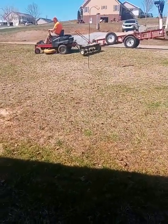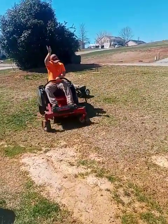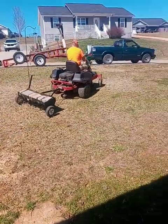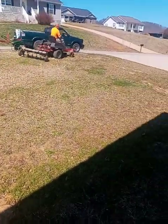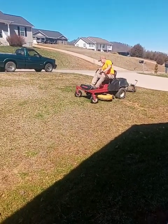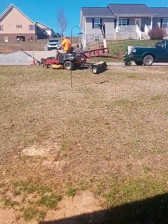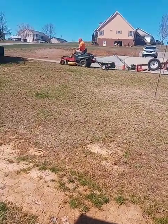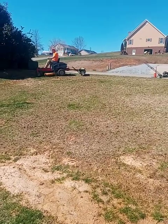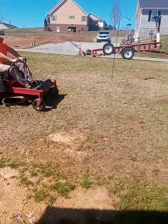Right down through here they really didn't want us to do much because they're gonna bring in dirt and lift this area up to make it even with the sidewalk — the water puddles here when it rains. I'm new at this whole videoing thing, so bear with me. You can clearly see all the plugs on the ground. I'm going to pause for a minute until he gets to the backyard, then we'll get back with you.